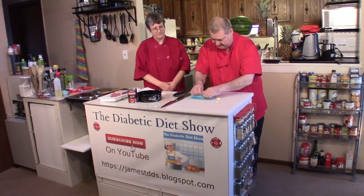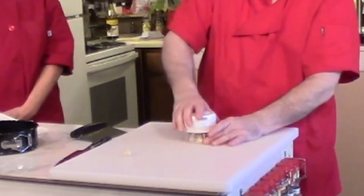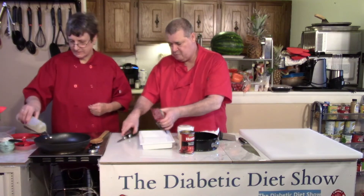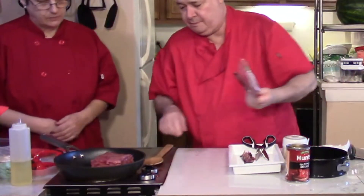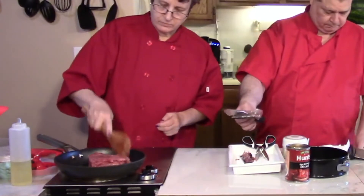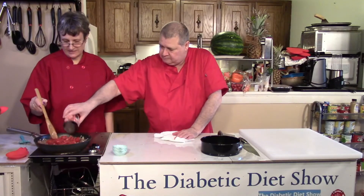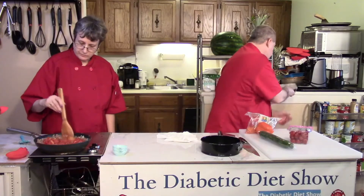Next we'll start our ground beef. We'll get this open while you're heating up your pan. Start breaking it up right away. Now we'll put in the tomatoes. And also I have the cauliflower, so let's do the cauliflower really fast.